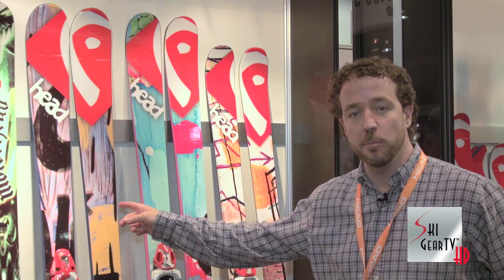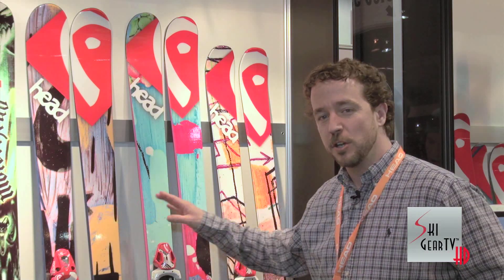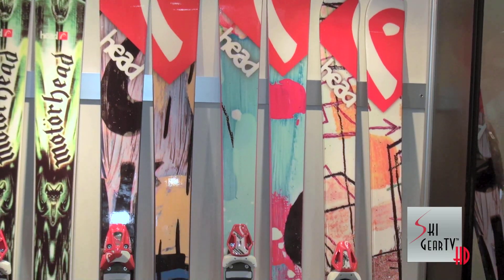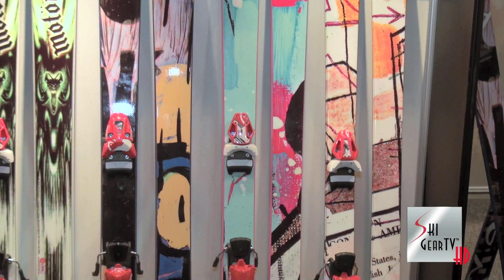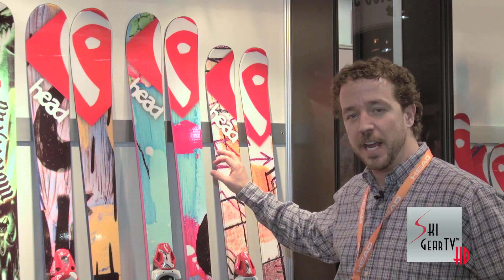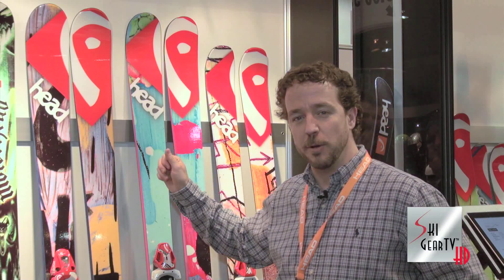One of the outstanding features on our freestyle and Park & Pipe line this year is whether you're starting with the Oblivion at 90mm or working all the way down into the junior lineup — all of our skis feature artwork from Justin Kaufman. He has a studio in New York City called Just Inc. He's a famous street artist, and really gives the line a very interesting, clean look to it.